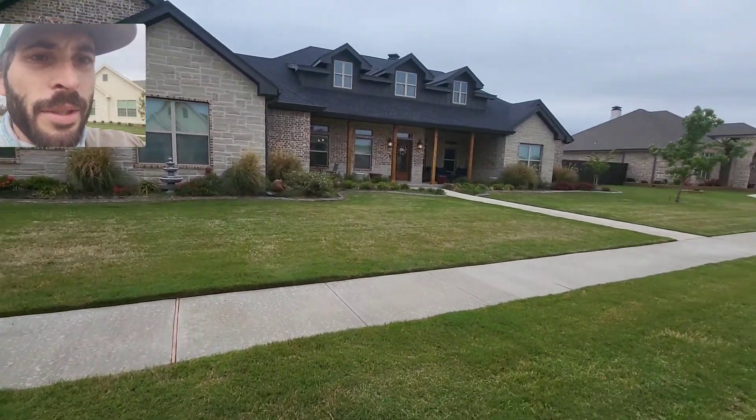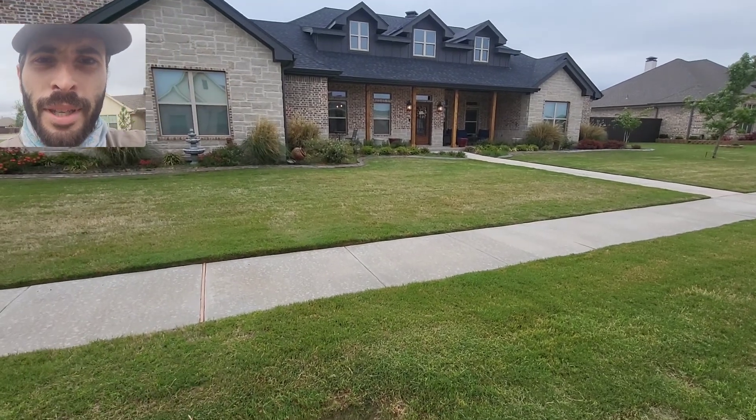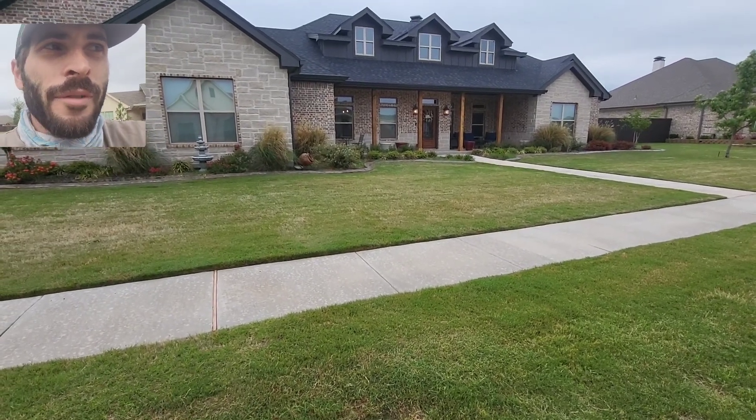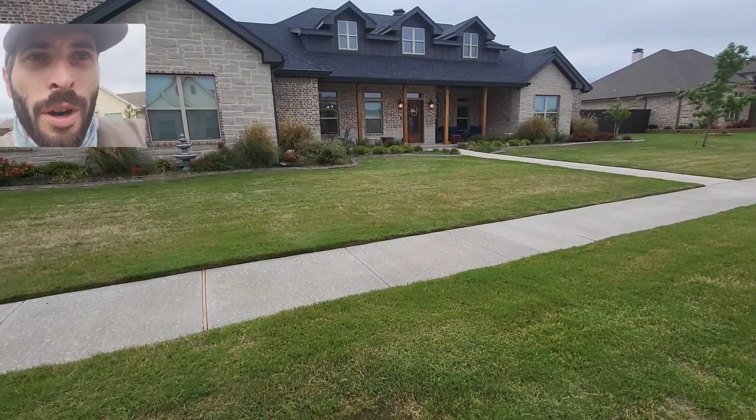Here we are on another service call. This is on a corner lot, so it's a very big yard. They've got 11 zones, and the issue they had was they weren't getting enough water on the ground, or the system wasn't working efficiently enough.